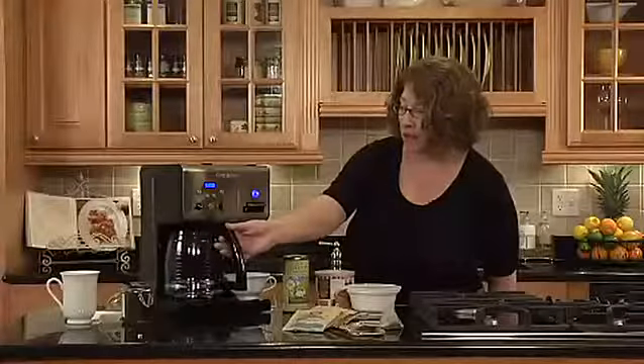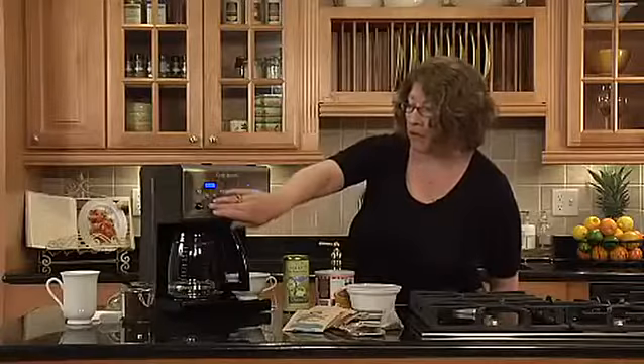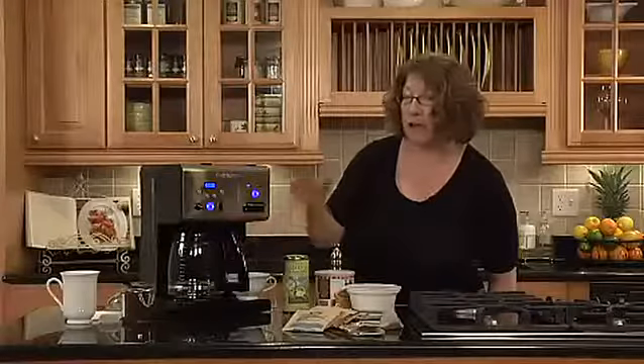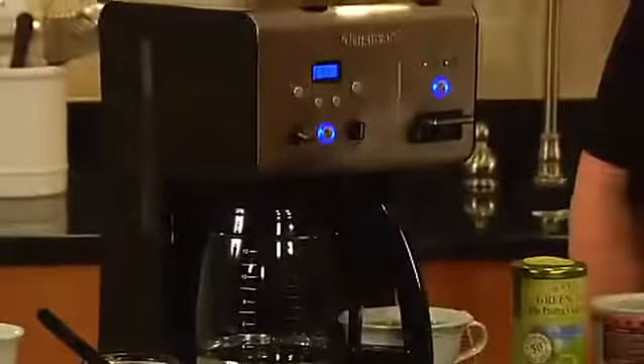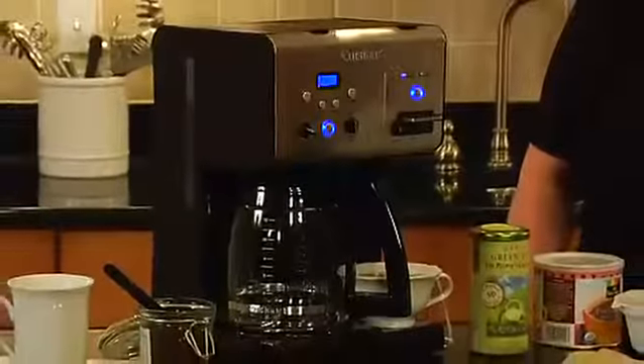It also has a brew pause feature so that when you are actually going to brew your coffee, if you can't wait until the whole pot's done, you can pull this out. The coffee will stop dispensing and you can sneak a cup in between. There you have it — the Cuisinart Coffee Plus Coffee Maker Plus Hot Water System.